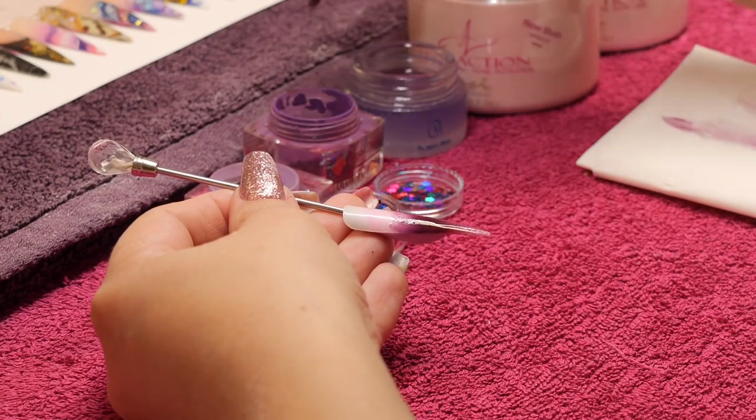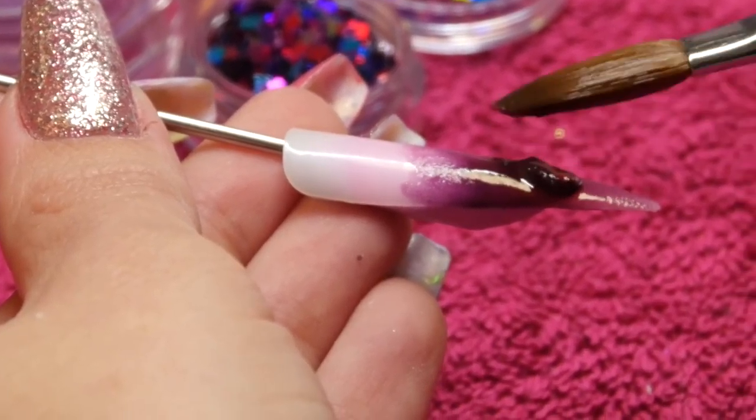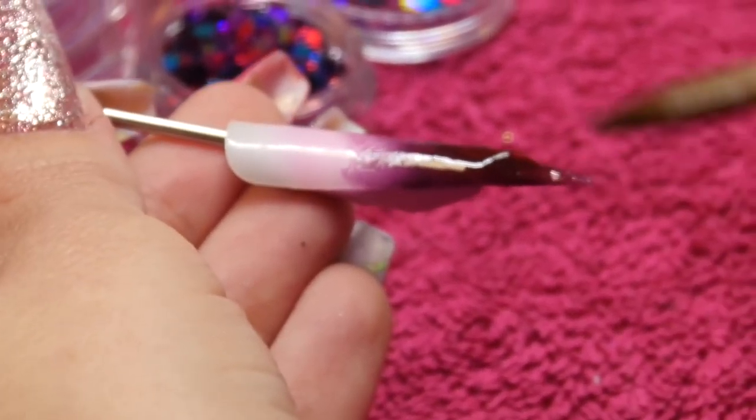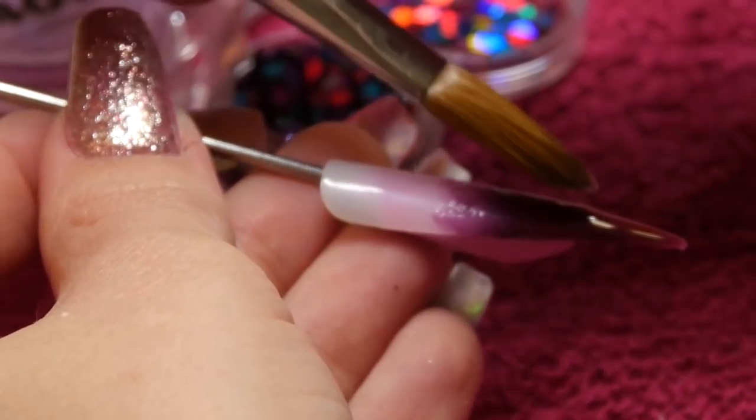I'm using this like a design powder, so nice and wet — don't dry your product out too much. I'm just popping it onto the tip of the nail and blending up towards my client's cuticle.